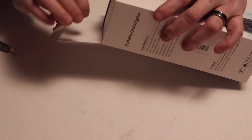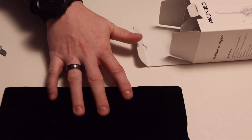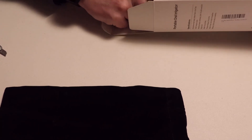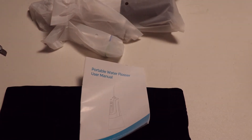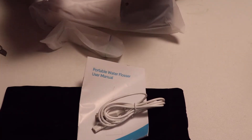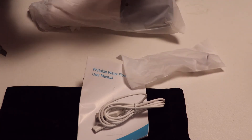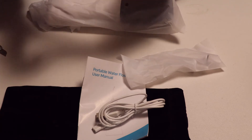Let's get this open and see what we have inside the box. First, it looks like it comes with a nice bag to store it in. You have your basic instruction sheet, a USB to what looks like a proprietary plug-in to charge it. There's two squirters and two more — it looks like they're color-coded so you know whose is whose.